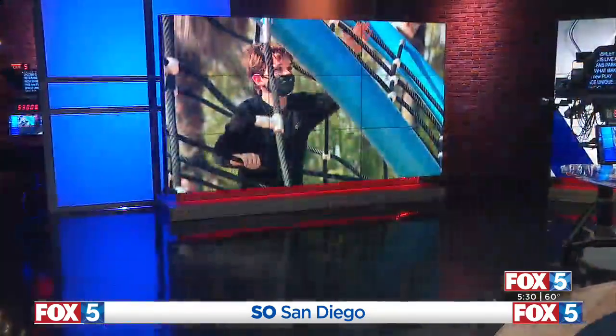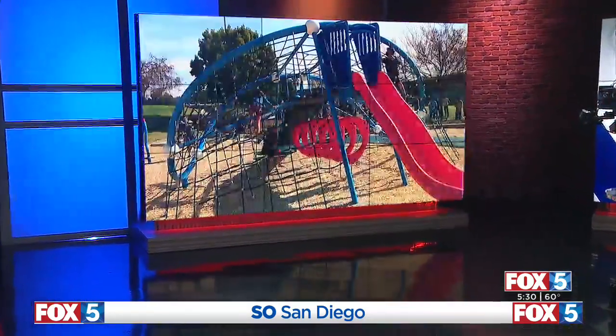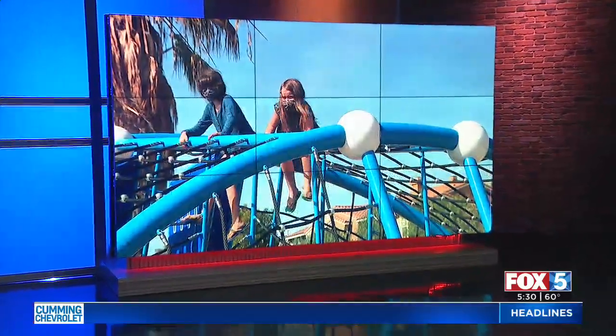A state-of-the-art playground was unveiled today in Chula Vista. It was rebuilt after it was torched by an arsonist, and Fox 5's Ashley Jacobs is live at Veterans Park with what makes this new play space unique.